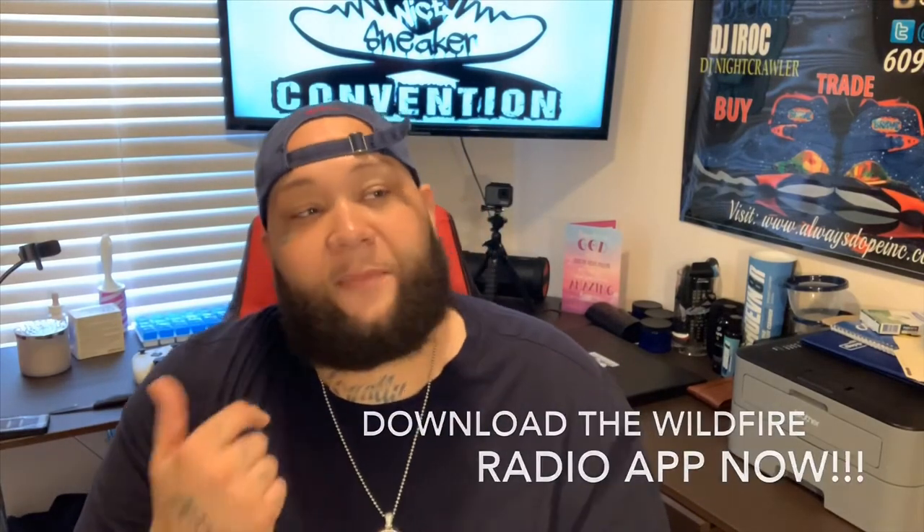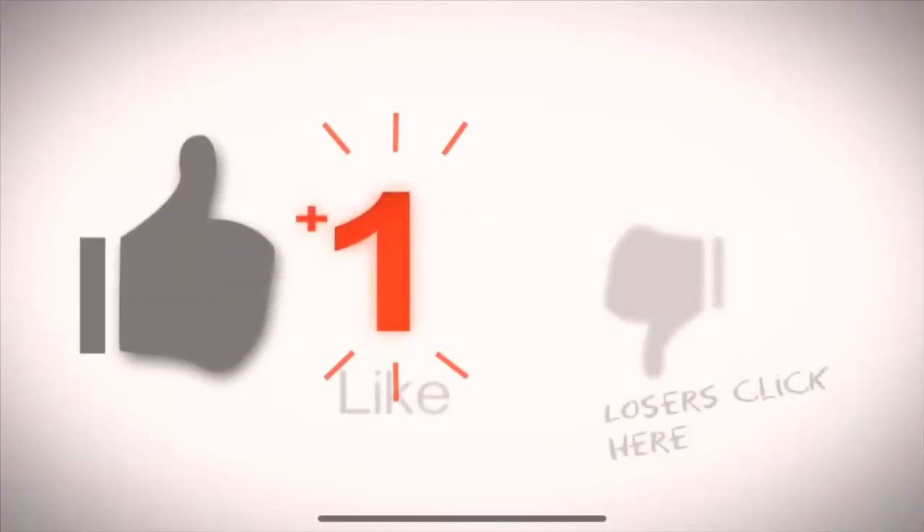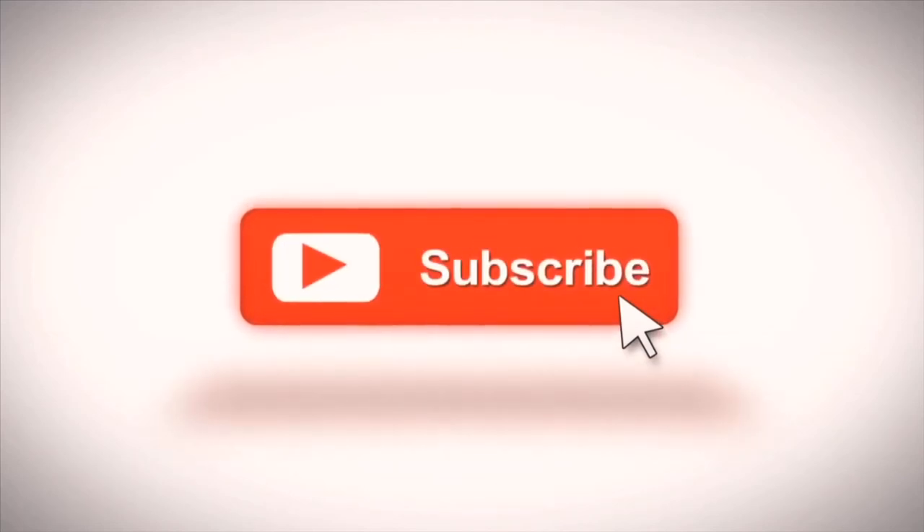Starting Friday, March 8th, me and my wife will have our own sneaker broadcast in collaboration with Wildfire Radio. It's gonna be a beautiful thing — this could potentially be big. Live call-ins, sneaker enthusiasts, interviews, sneakers of the week, NBA on-court kicks — it's gonna be a dope show. Hopefully you guys tune in. Once again, like, comment, and subscribe. Everybody have a blessed day.